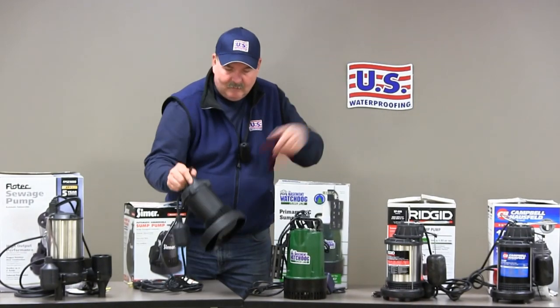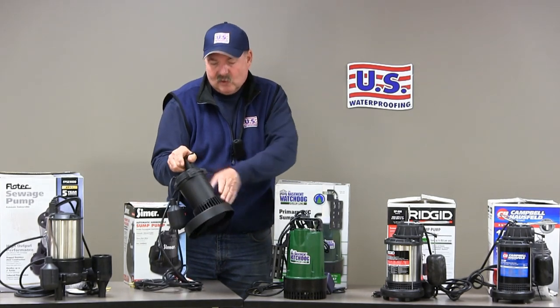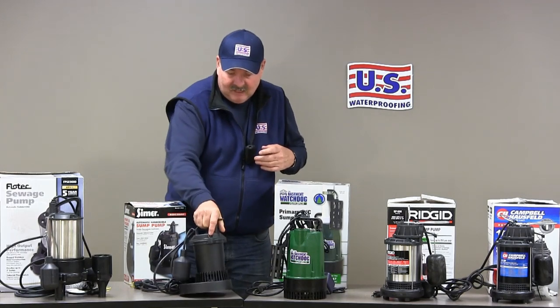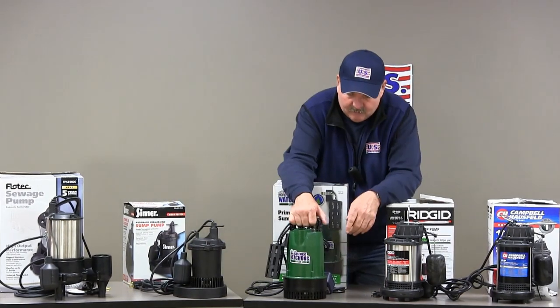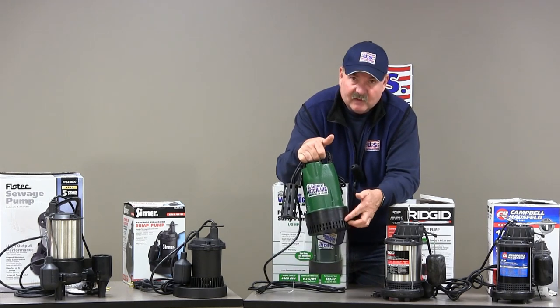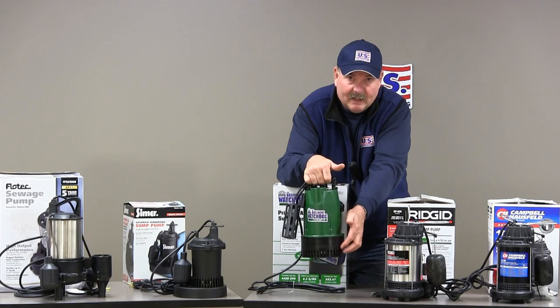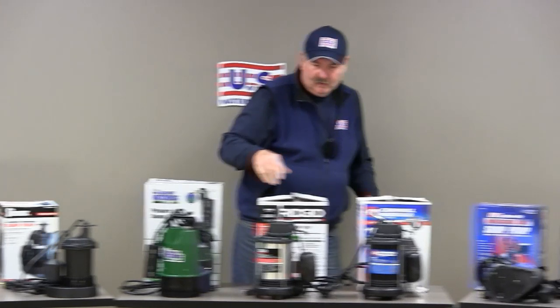Here we have a pump with a nice looking filtering system. It's got a lot of surface area and good size openings — you'd say that's a great filter. Here again, a filtering system that's got good surface area, a lot of openings, nice size, shouldn't clog. So you'd have to say that's a good filtering system.